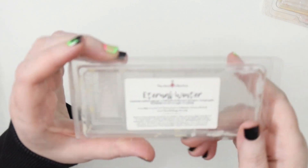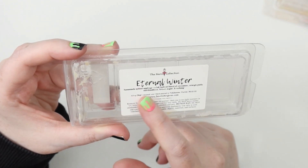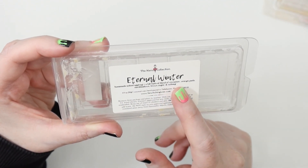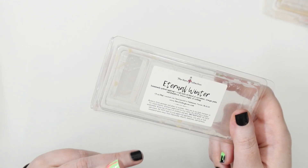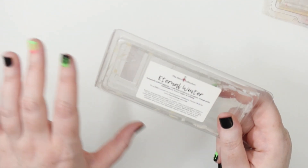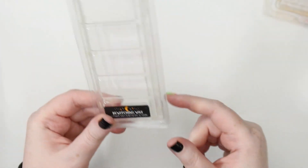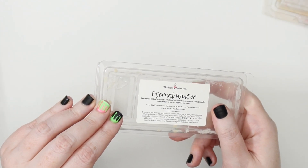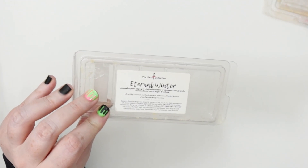This is the one from Bewitching Wax I'm actually finishing right now in my warmer behind me — Eternal Winter, another Narnia collection scent. It's a homemade spiked eggnog blend of cinnamon, orange zest, marshmallows, brown sugar, and nutmeg. It's super high throw but mellow at the same time. The eggnog and marshmallows and brown sugar round out and mellow all those spices — just a really nice soft spicy smell that's creamy.